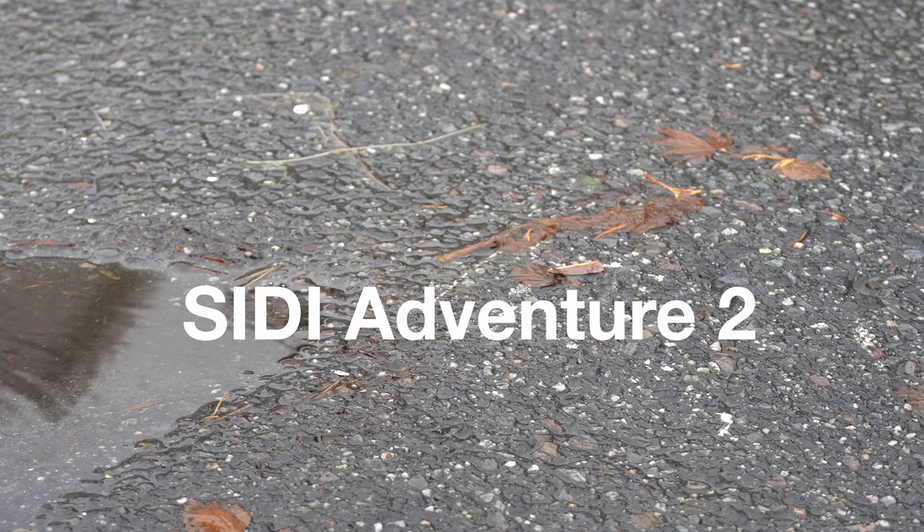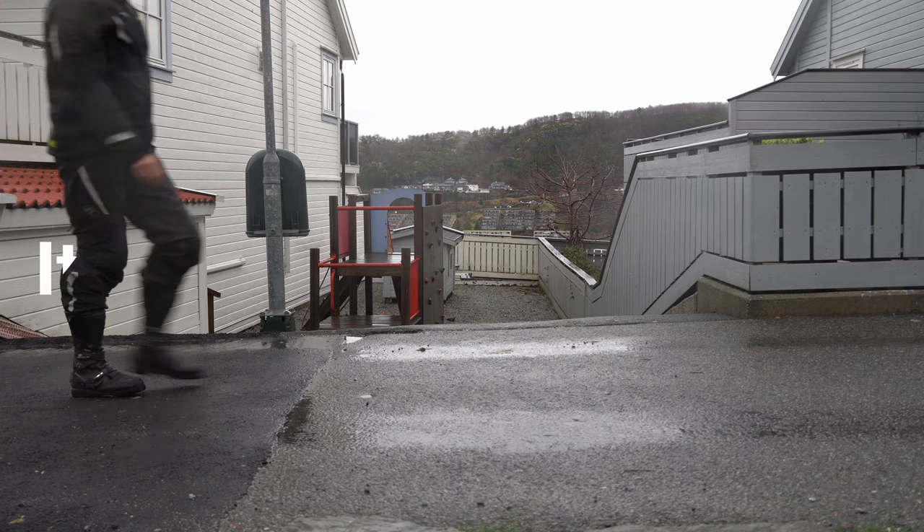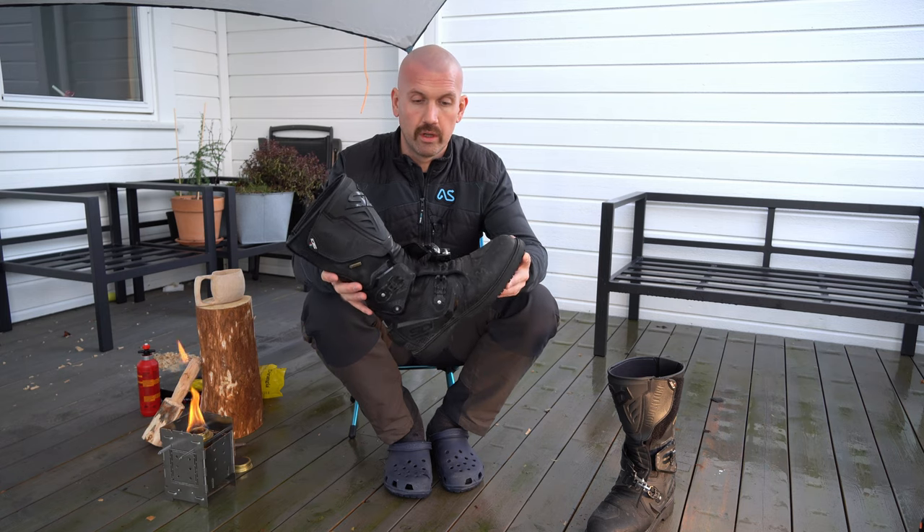Today we're going to take a closer look at probably the best adventure boots on the market. The CD Adventure 2 Gore-Tex is probably one of the best adventure boots on the market today.